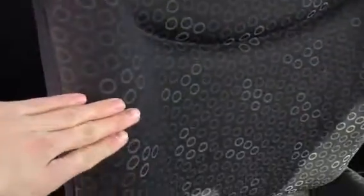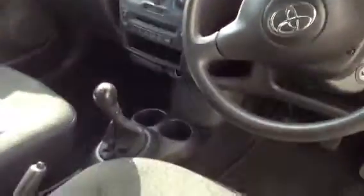Taking a look inside the vehicle, you've got the full cloth interior. The driver's seat appears to be in good condition with no signs of any damage — no rips or tears at all. Flicking the seat back, the rear seats are in nice condition as well, no damage and no rips or tears to the cloth. A couple of scratches to the plastics around there though. The front passenger seat is in the same condition — no damage at all. The dashboard is quite tidy with no real damage or marks, and the steering wheel is not in bad condition at all.